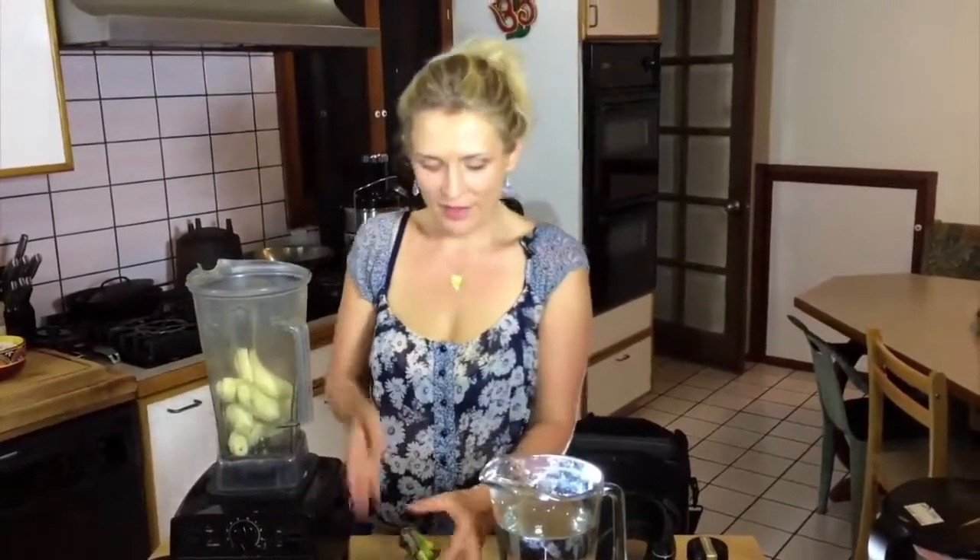So you throw the bananas inside, then you add some water.